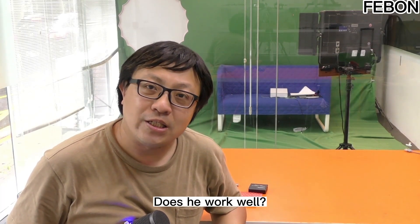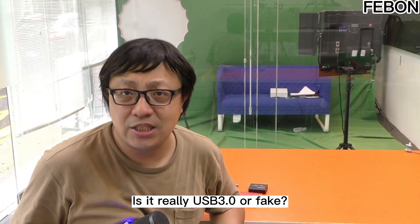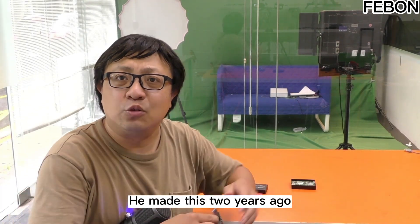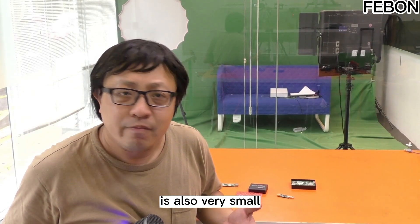The reason I'm excited is to ask: does it work well? Even if it is true, is it really USB3 or fake? Microsilicon Company made a USB2 capture card 2 years ago — also very small.